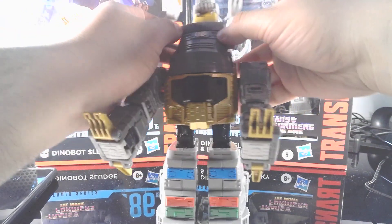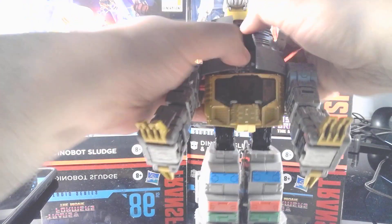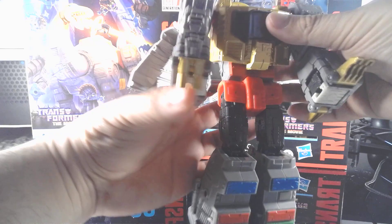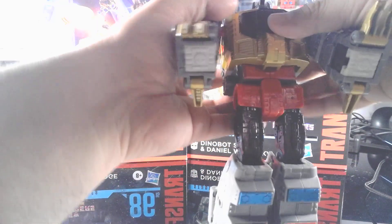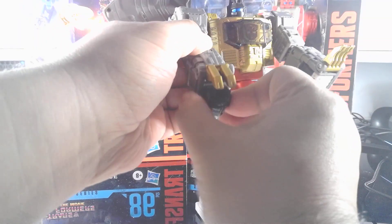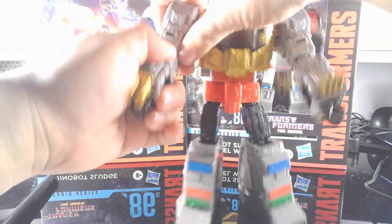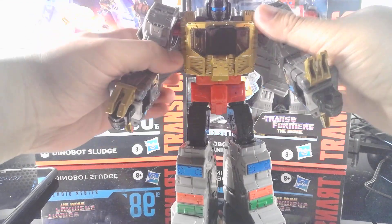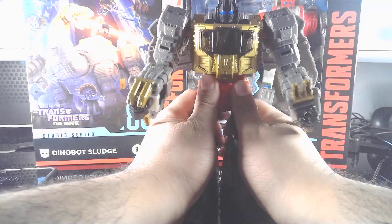Now for the upper body — it does split right open, so you can just take your finger and open his chest out. The chest actually goes upward, but before you do that you just have to lift up his head so you don't cover it. The chest plate connects there like so. Then all you have left to do is pull out his wrists here and here, arms are like that, and then put the arms down — you can just hide them behind his wings. And here is Grimlock!